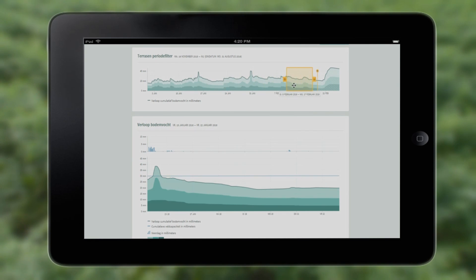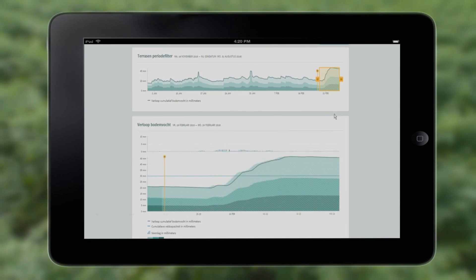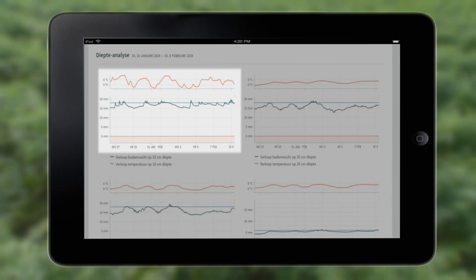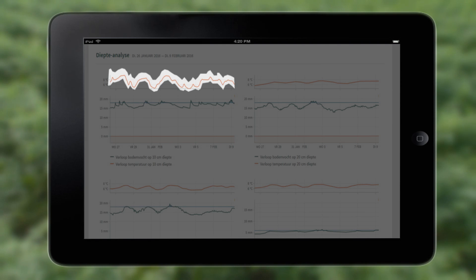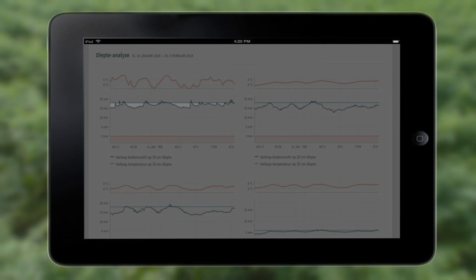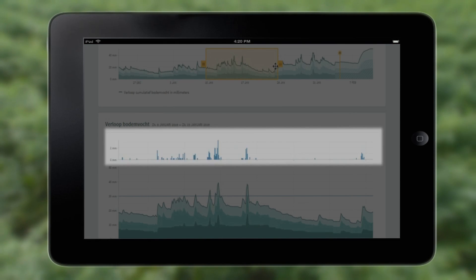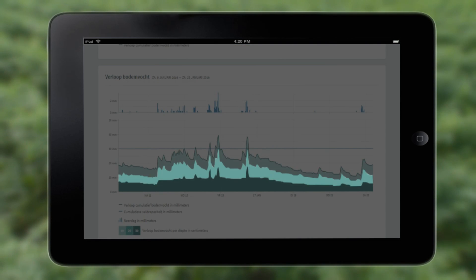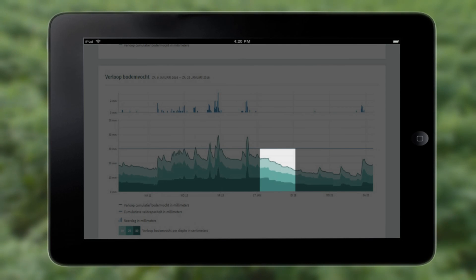From earlier, now, and five days into the future, you can see the status per layer: the soil moisture and soil temperature, the refill capacity, the amount of irrigation and precipitation, and the effect of these in the different layers. With this information, you can see if there is moisture absorption by the crop.